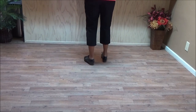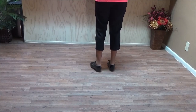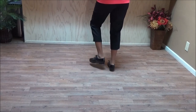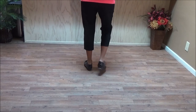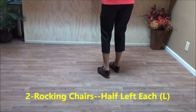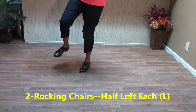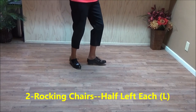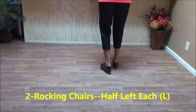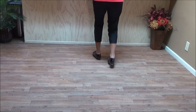And the dance starts all over again. At the end of the dance, you have two toe heel basics. Toe heel, toe heel and a basic. Toe heel, toe heel and the basic. Two rocking chairs, half left each — go half, go half again. And two long Charleston. And that finishes the dance.